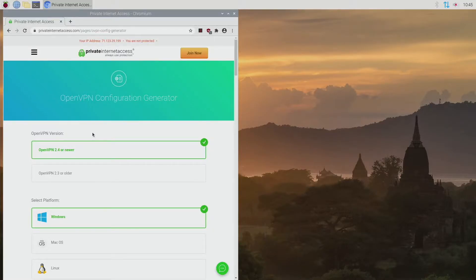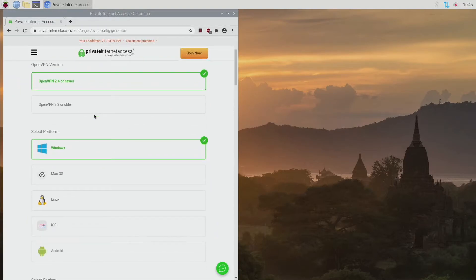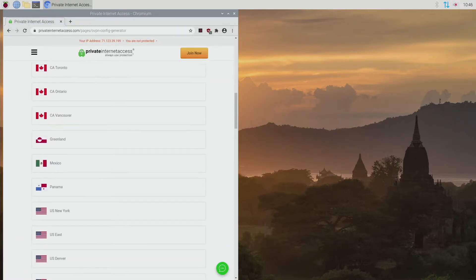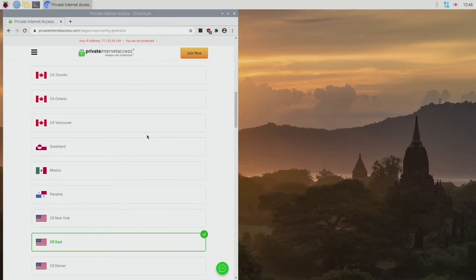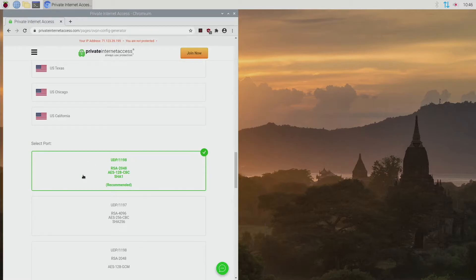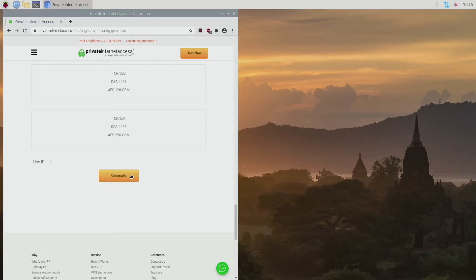Now we're on our VPN website, we've logged in, and we're going to the OpenVPN configuration generator. Make sure you do this on your VPN — it might look different. In PIA, once you log in you go to Downloads and click on OpenVPN configuration generator. We're on a Pi running Linux, so select Linux for the platform. For region, select a server that's close to you for good speed. I'm going to pick US East and leave the recommended settings. You can customize more if you want, but I'm just showing the basics.